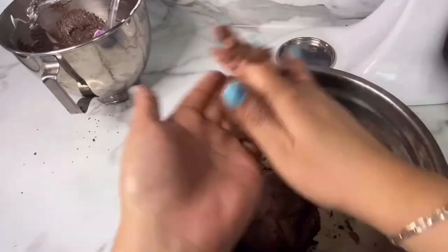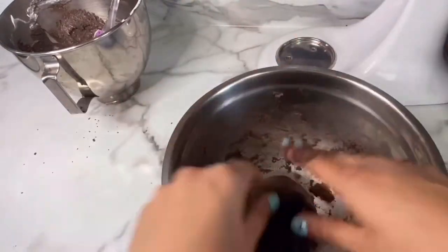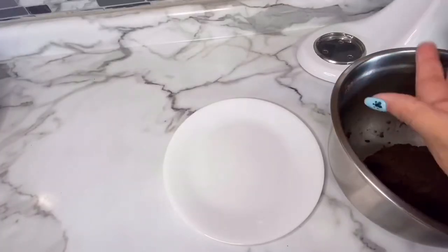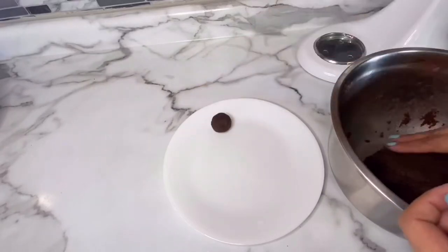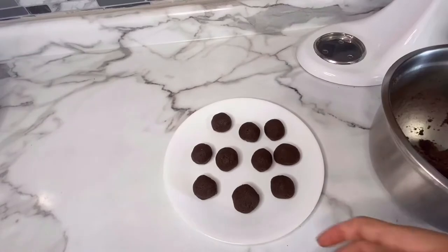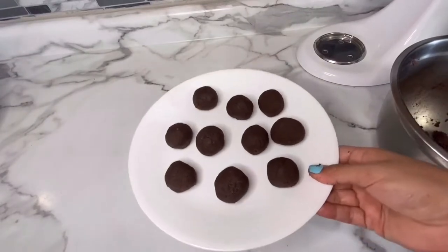Once you can roll it into a ball without it falling apart, it's perfect. Now I'm going to begin making my cake balls — I just like to eyeball them to about 1-inch balls. You can always use a cookie scoop to make it easier. Once I was done, I put them in the fridge for about half an hour, or you can put them in the freezer for about 10 minutes.